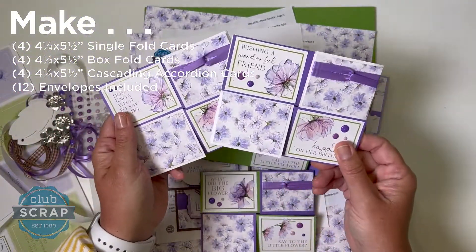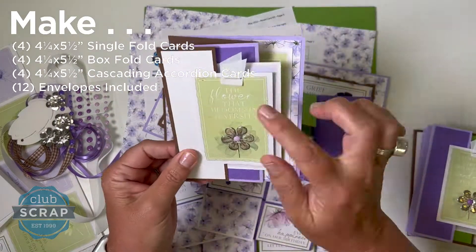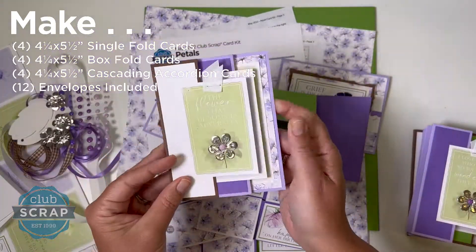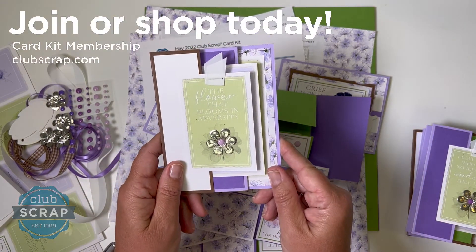Finally, our third style is a step-up accordion card that has three panels, and each one will be decorated with those cut-aparts. We're going to have a lot of fun in class this month, so I look forward to seeing you there — give us a try!